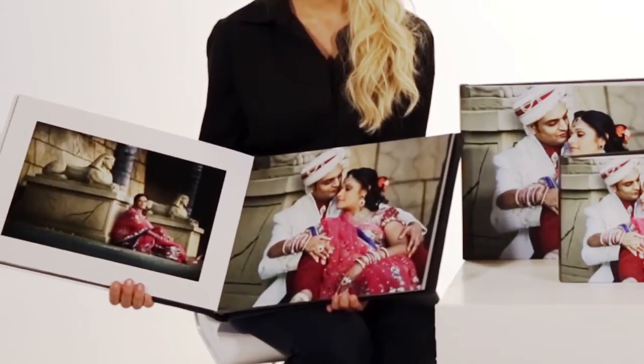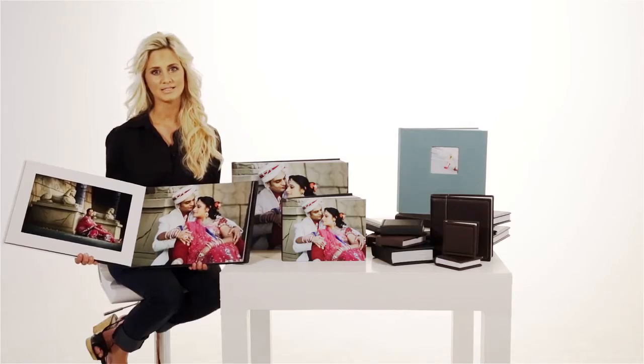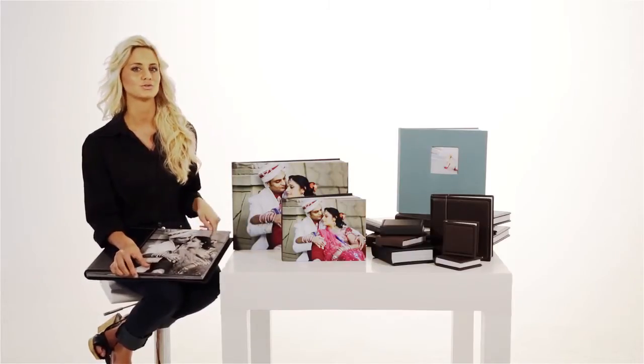The book is laid out in spreads and pages are mounted onto a half millimetre board for the highest level of quality finish. You have a spectacular selection of covers available in 4 main styles with over 15 options to choose from.